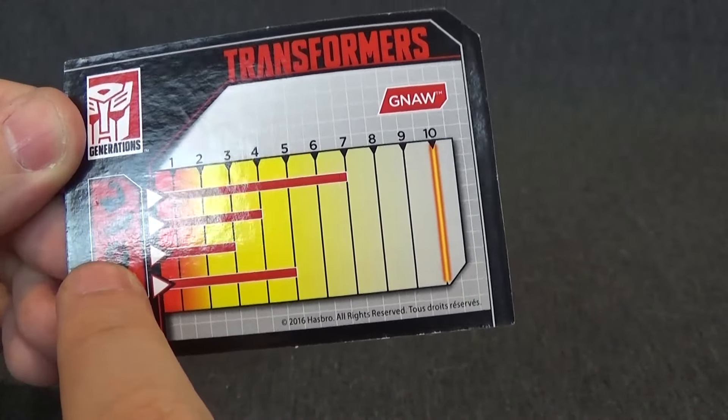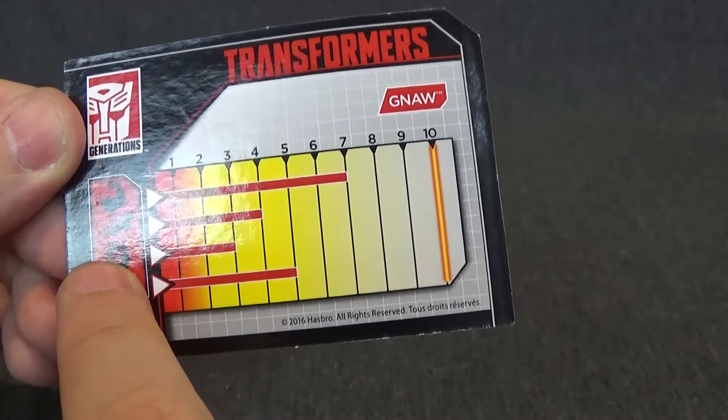Just a quick add-in — speaking of things I forgot — it comes with a collector's card. You have a nice artwork piece of Gnaw, the Decepticon logo, Hasbro on the side, and you get some tech specs. Strength is a 7, speed is a 4, brain power is a 3, and fire power is a 5 — which I'm surprised they'd give him a 5 for that, because he doesn't really fire anything. Their power is in numbers, not fire power. So there's your tech spec card.